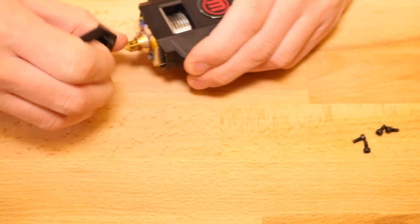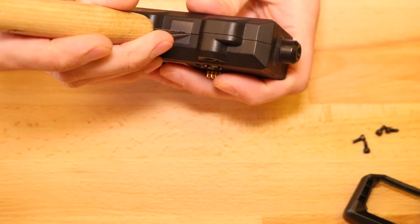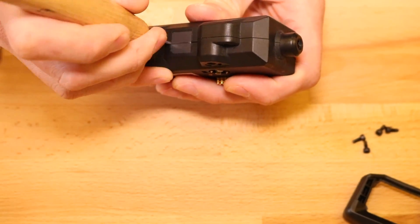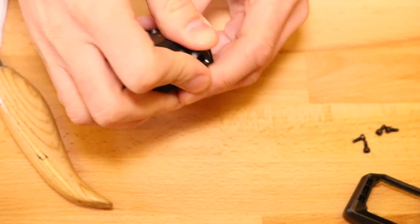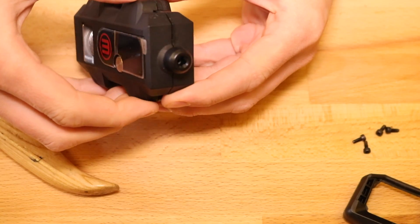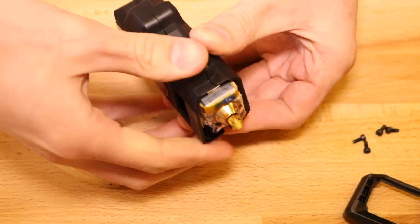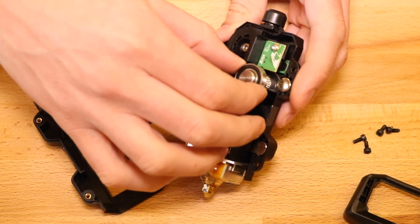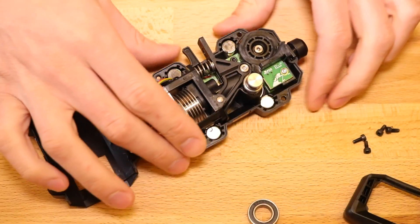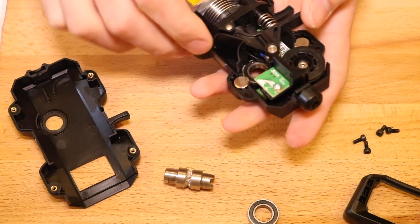Now remove the fan shroud. Now we just have the extruder module. Take a flex cut and slice the seal on the side, then remove the sticker and the Smart Extruder Plus will just open up. If it feels like it's stuck, go back and make sure that the sticker has been fully cut. Now remove the bearing, place that to the side, and remove the hobbed bolt and you'll start to see where the jam is.